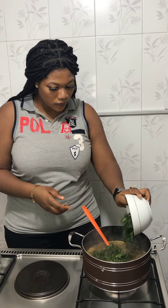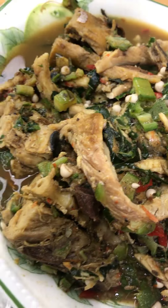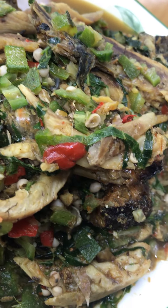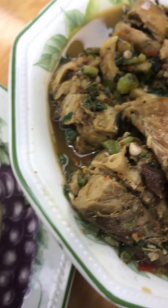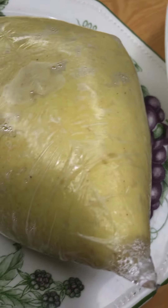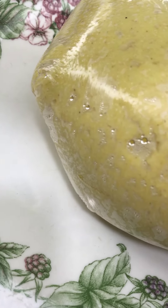I like adding vegetables to my okra, and I know most of us do. After adding it, the okra was ready. That is how it came out — it was looking so delicious. And this was our fufu corn; you can see that it's already hardened. It came out beautiful too.